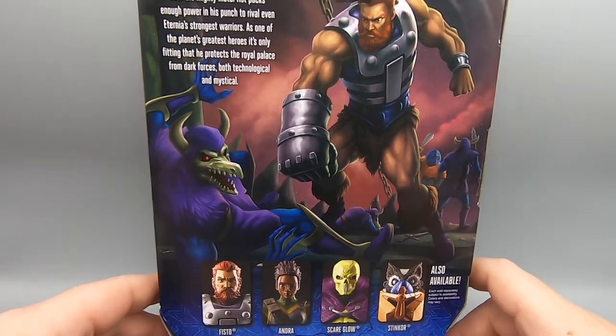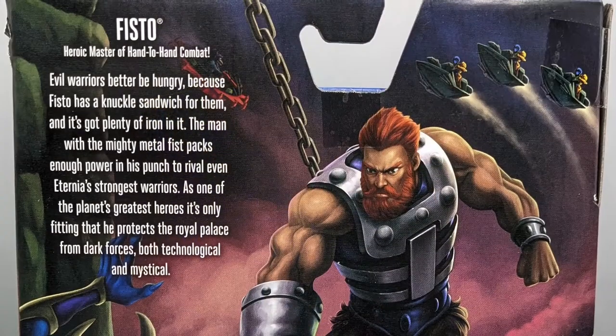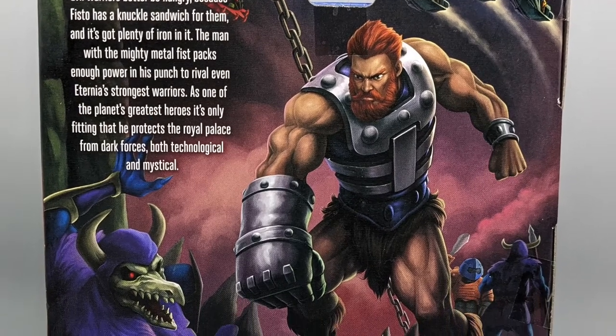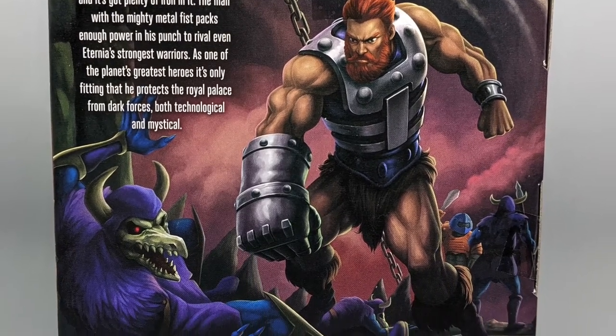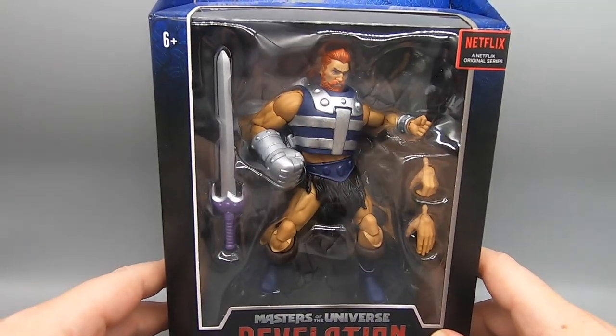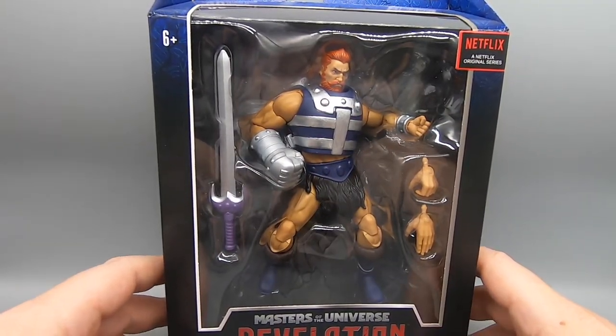These boxes have got some great art on them, but I didn't buy this box for the picture on the back — I bought it for the figure that comes inside. We're going to see all these figures today, but first let's take a look at who is next.